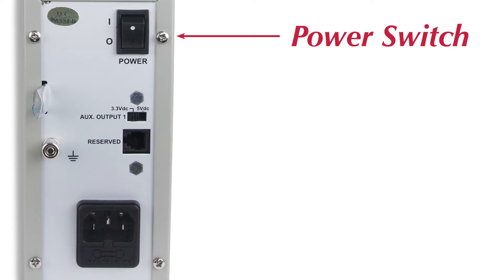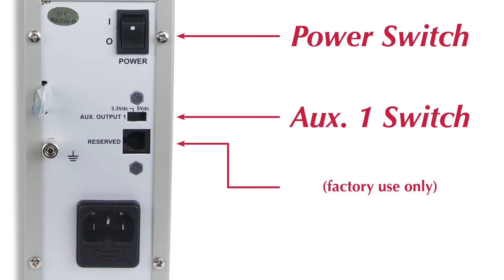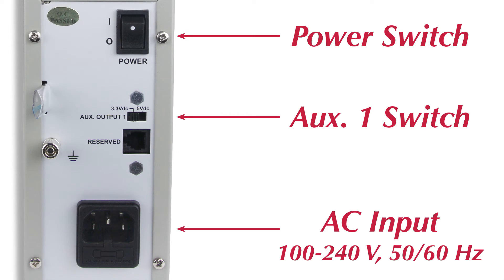On the unit's back side, you will find the power switch, and the selection switch to change auxiliary one between 3.5 and 5 volts. The AC input is universal, accepting voltages from 100 to 240 AC.